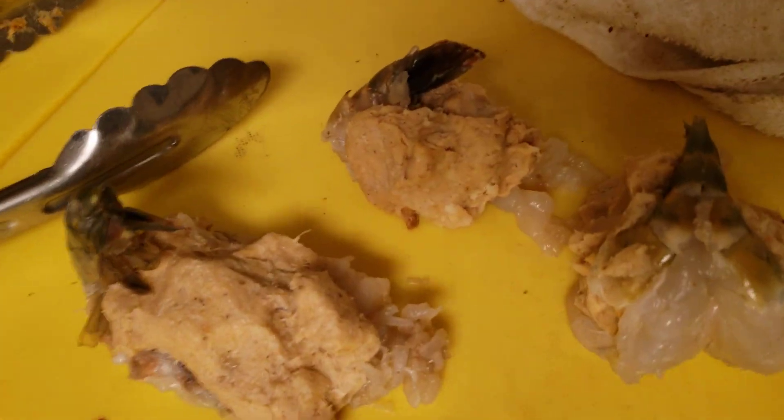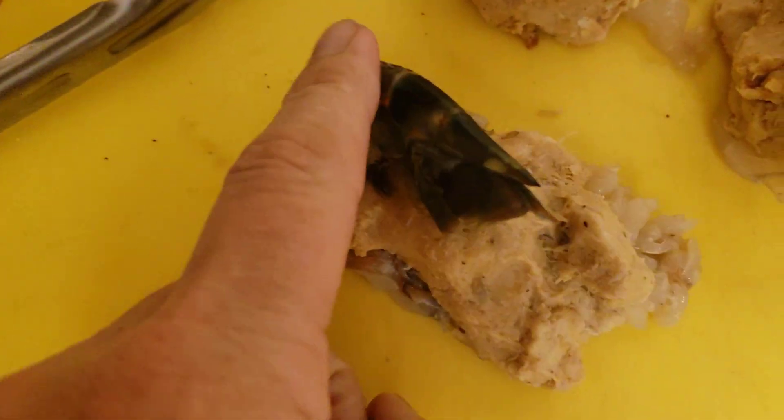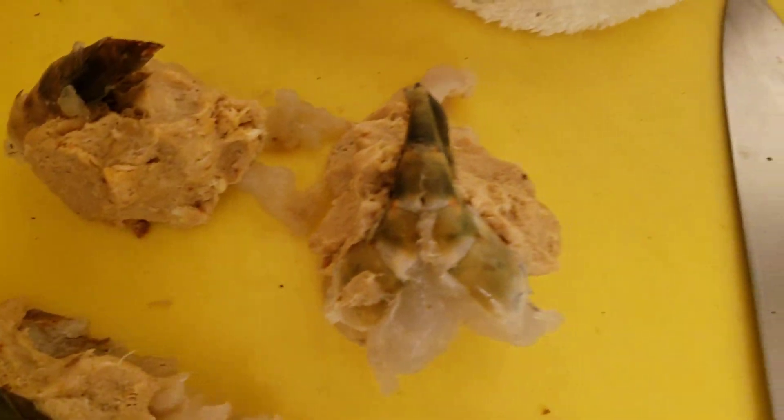It's not easy being me some days. All right, here we go — stuffed shrimp. See the tail? Yeah, stuff the tail in it like that.